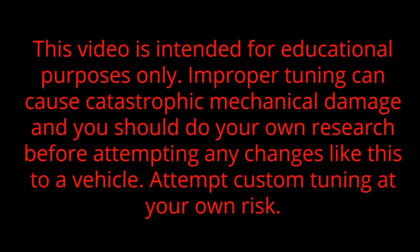This video is intended for educational purposes only. Improper tuning can cause catastrophic mechanical damage, and you should do your own research before attempting any changes like this to a vehicle. Attempt custom tuning at your own risk.